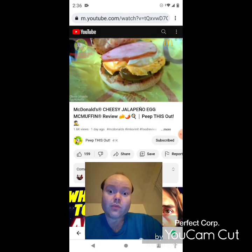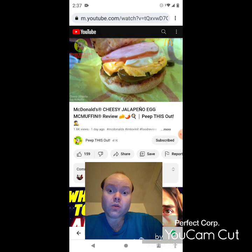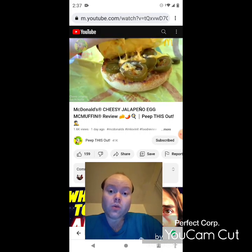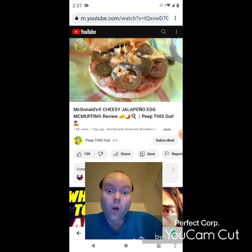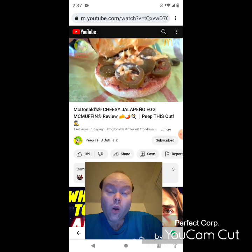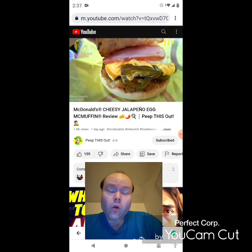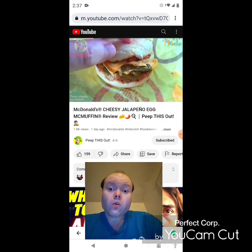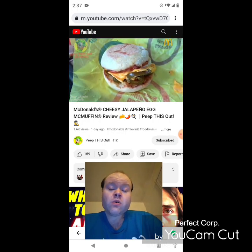What you're looking at initially is sliced Canadian bacon sitting on top of their classic round egg, and of course the slice of American cheese on the very bottom. Take a look at this — tons of sliced jalapeños and a cheese sauce. So basically those two items are supposed to be on the very top, but it's all good — it's all going to taste the same. They definitely loaded this one up with that cheese sauce and those sliced jalapeños, and I am totally digging the way this looks right now.